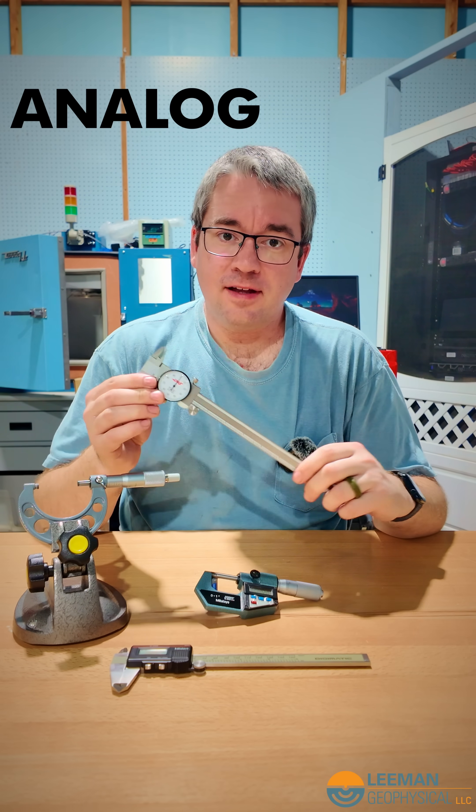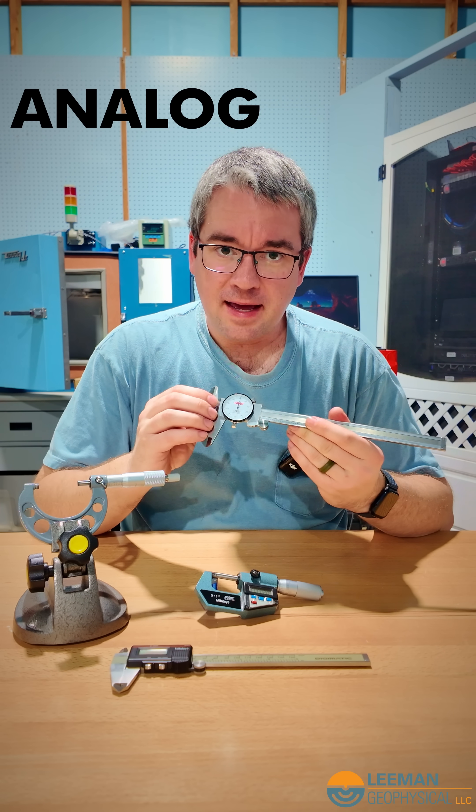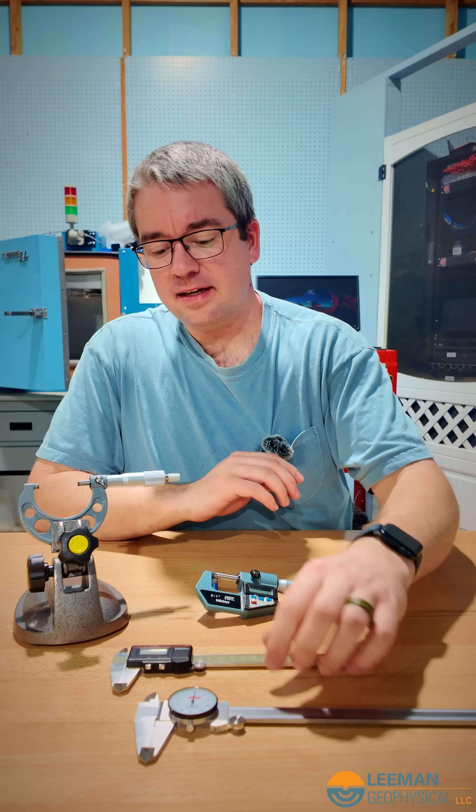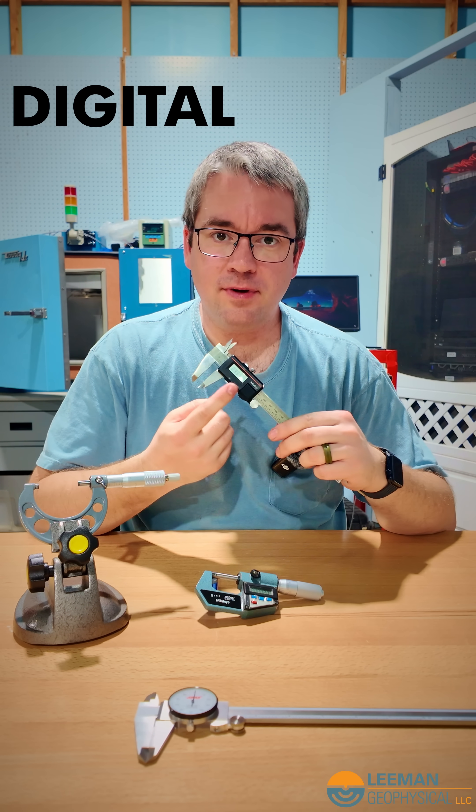So the analog, like a dial caliper here, has a dial that you have to read, and you have to do maybe a little bit of math to get this reading. Whereas the digital, you just turn it on and move it, and you read directly off of it.